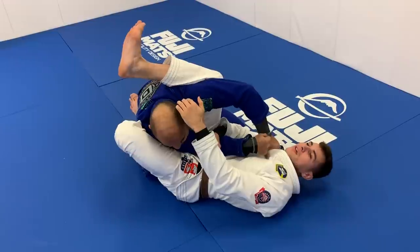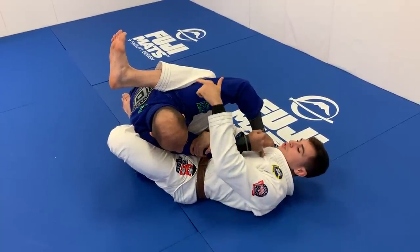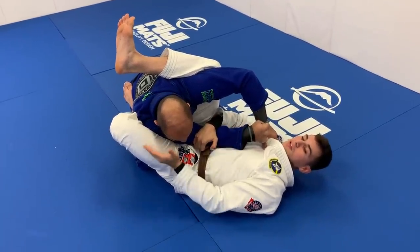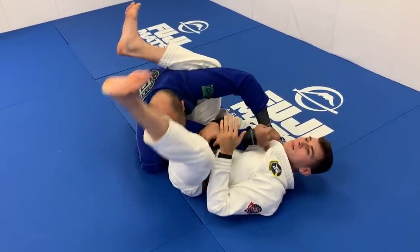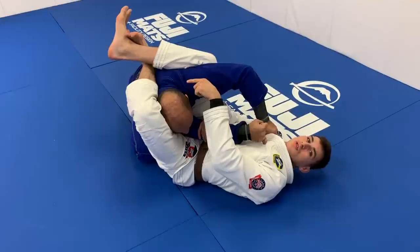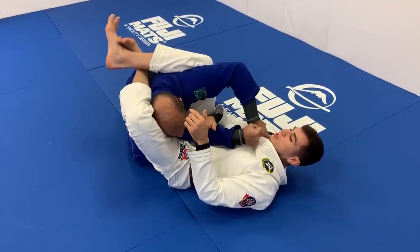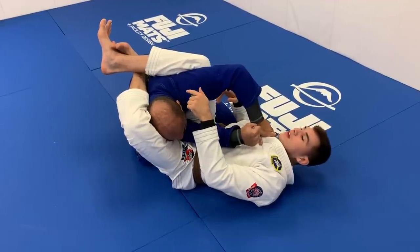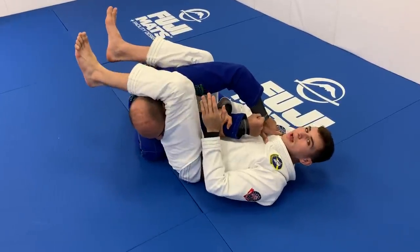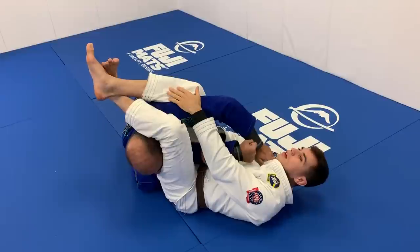Now when he tries to posture up or put his weight into me, it's really difficult. From here I have a couple of options: if I feel like I can pass my leg over his head, I can just pass it over. Or, I can lock right on his shoulder — I like this because it gives me a little extra control and time to really set up the submission. Once I get here, I lock my feet right over my partner's shoulder, pinch my knees, and keep my heels very heavy. If I'm going to cross my feet, I want to make sure this leg is on bottom, not on top.